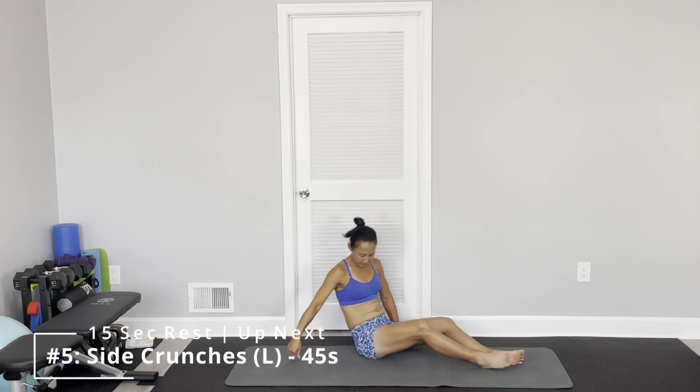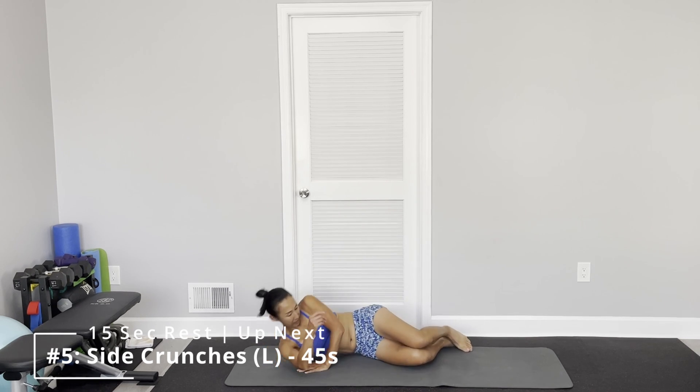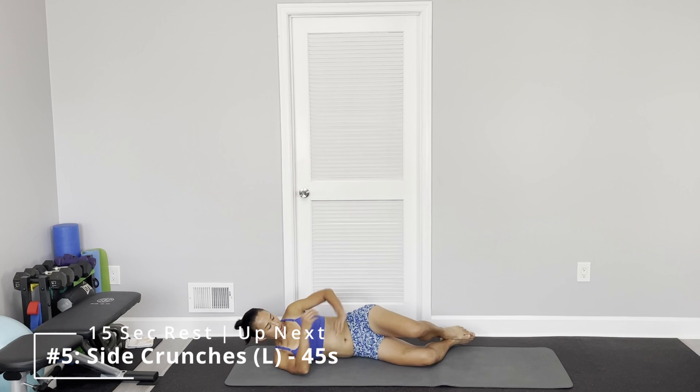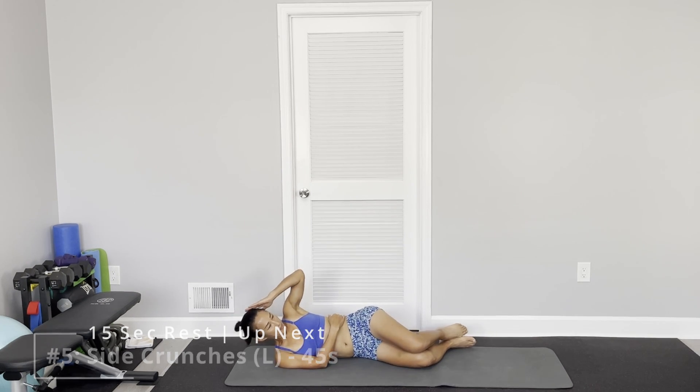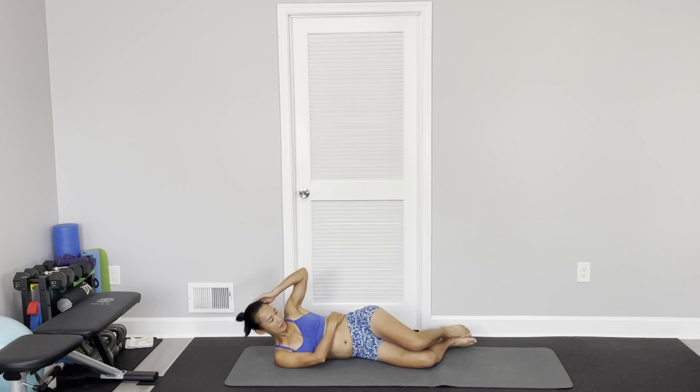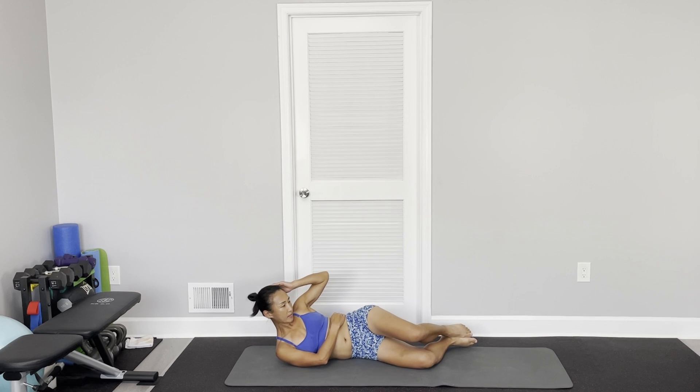Don't use your hands — pull from your abs. Flip to the other side. Bend knees, bring it out to the side, lower hand helping your waist, upper hand helping your head. Start — don't move your back, don't pull from your hands.